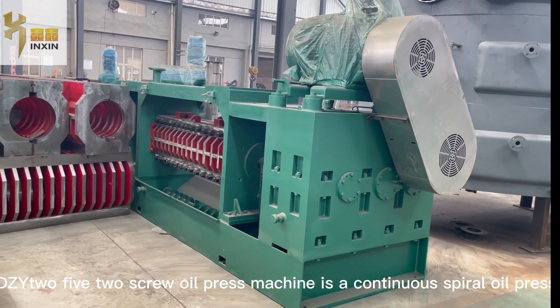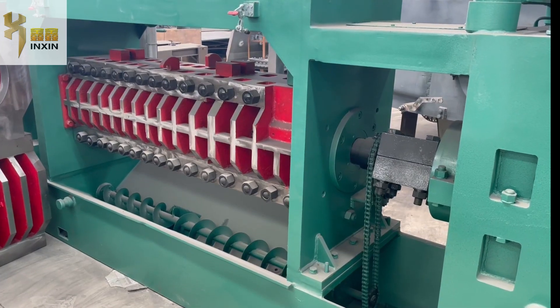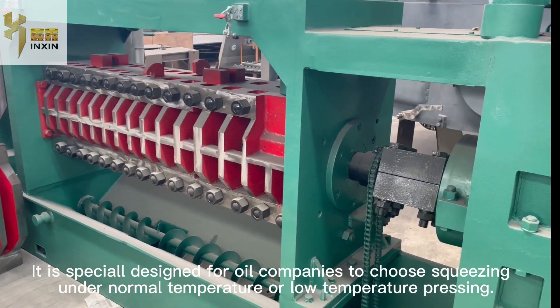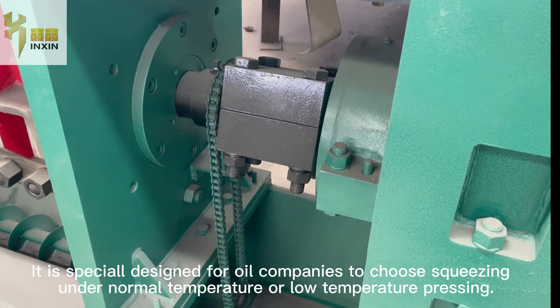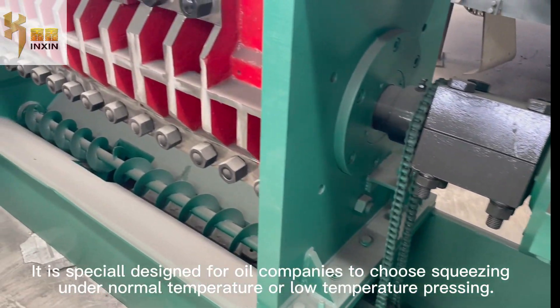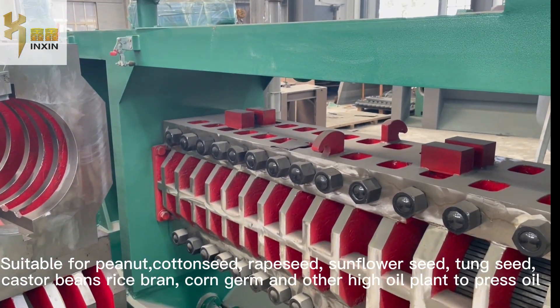Vegito 5-2 screw oil press machine is a continuous spiral oil press. It is specially designed for oil companies to choose squeezing under normal temperature or low temperature pressing, suitable for peanut, cotton seed, rape seed, and sunflower seed.